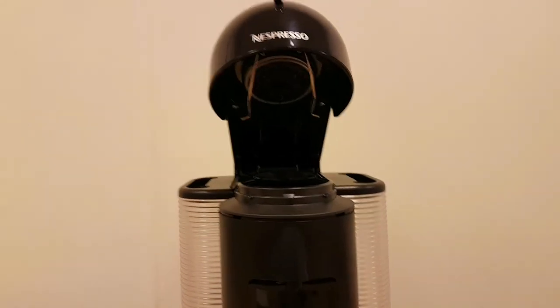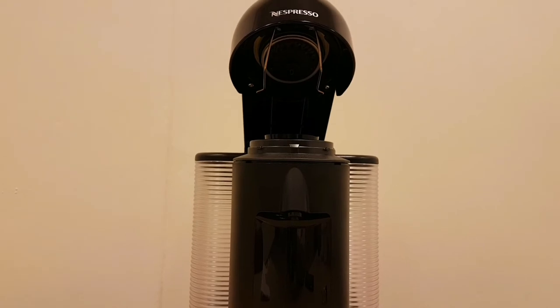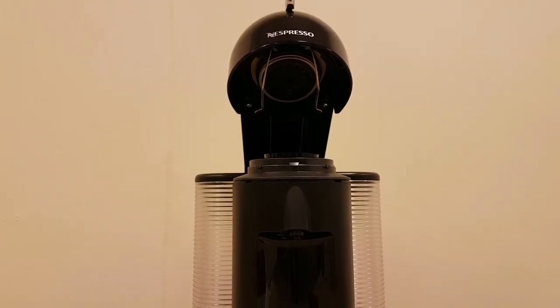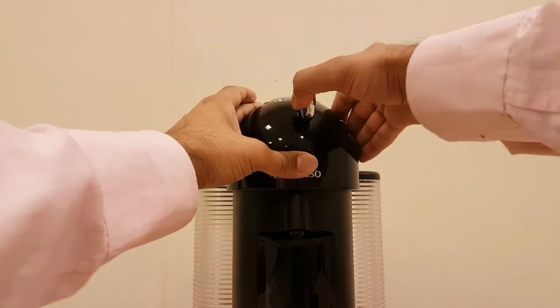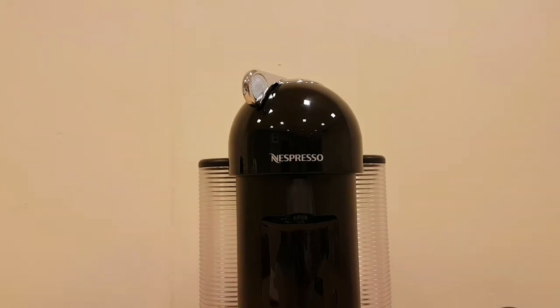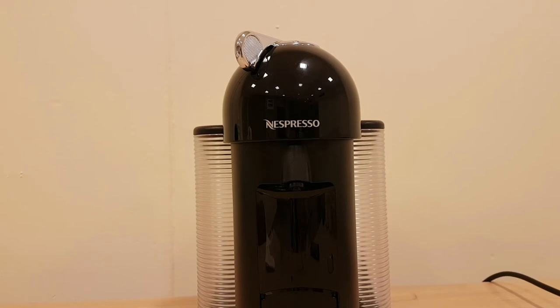The great thing about it is you don't need to have it plugged in, so you don't have to worry about limiting how much coffee you make. You can put it back on, lock it, and it will make your coffee. Depending which pod you use, it will make that specific coffee.